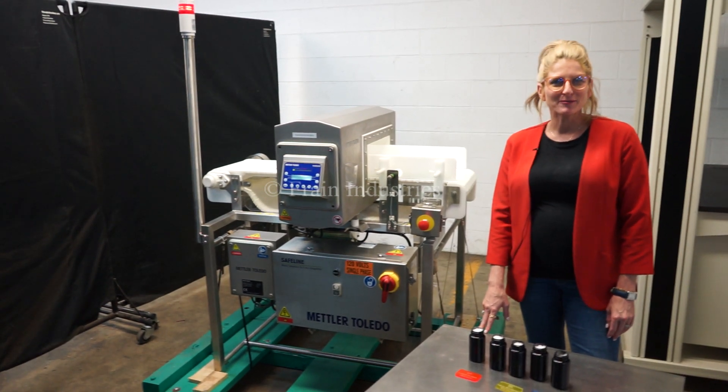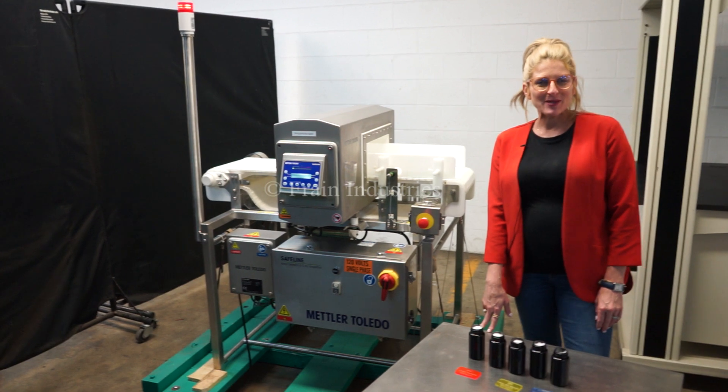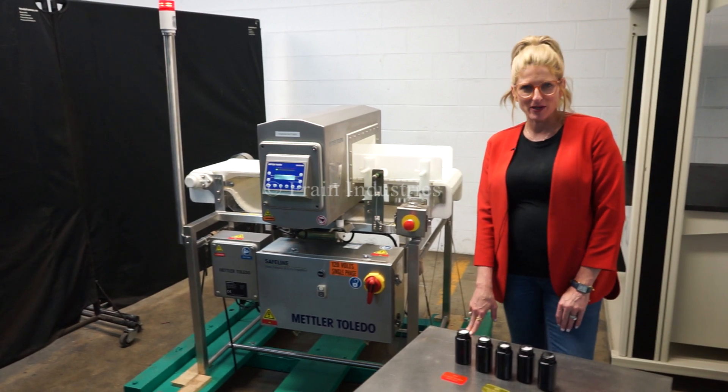Hi, I'm Katie with the Frame Group. Today, we're cycling your Safeline metal detector. We recommend you read the manual in its entirety before powering up the machine. The voltage is currently set to single phase, 120 volts.